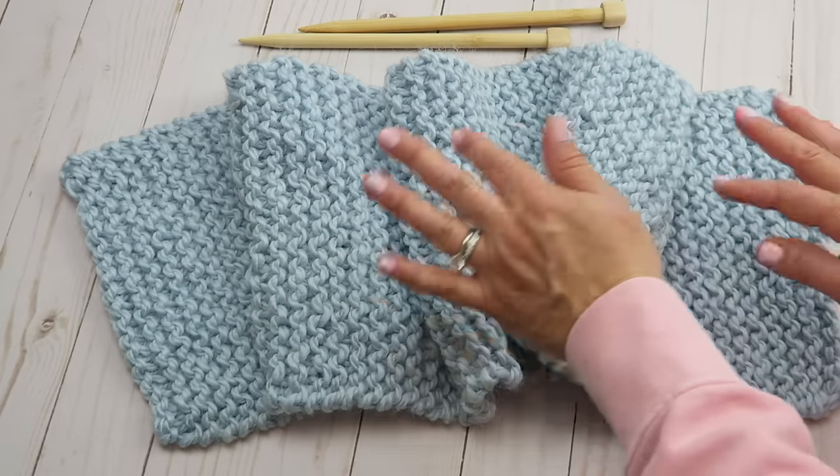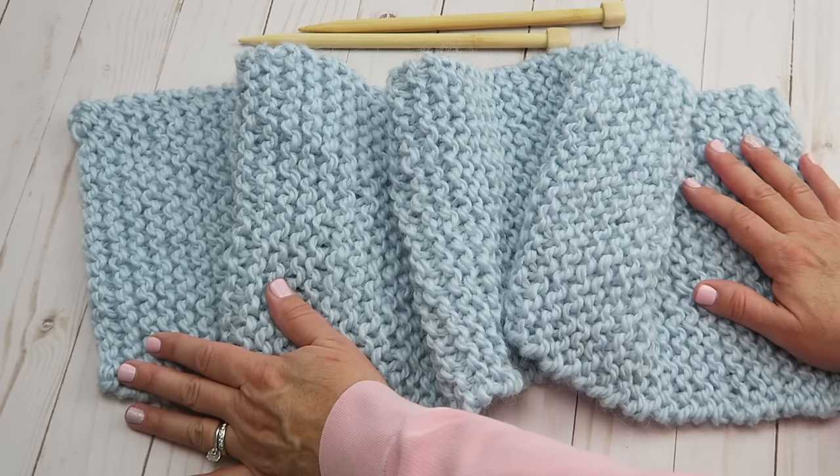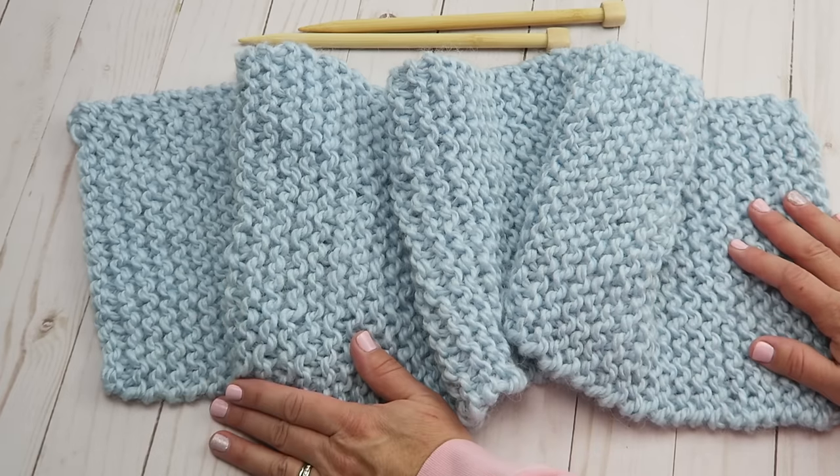And there we go — we are all done with our super beginner-friendly knit scarf! I hope you enjoyed this project. If you did, please thumbs up and subscribe so I know to keep making these fun projects for you. Thanks so much for joining me today, and I will see you next time!